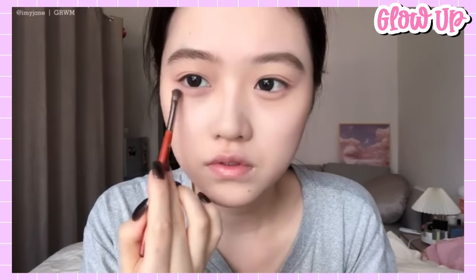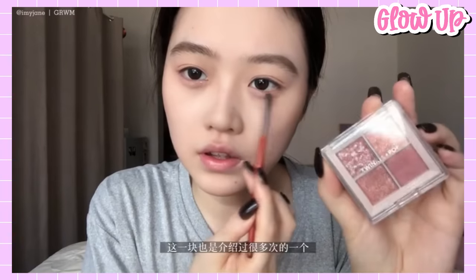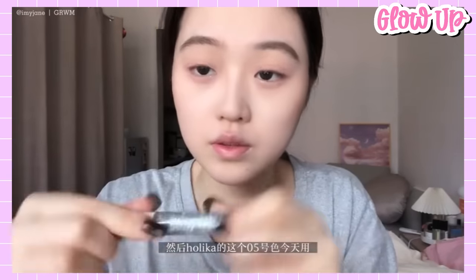For a slight shimmer, apply this color below your lower lash line in the center. This will give you the effect of having a Gyocell, also known as cute eye bags. Then add this Holika eye glitter in number 5.